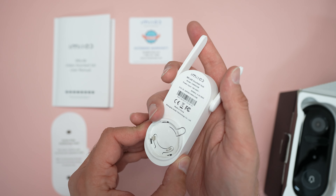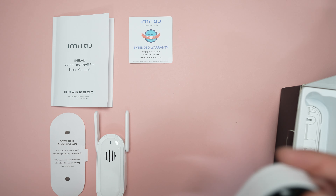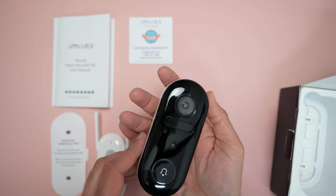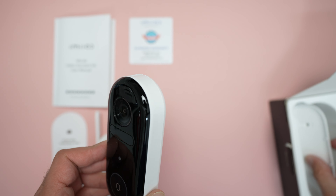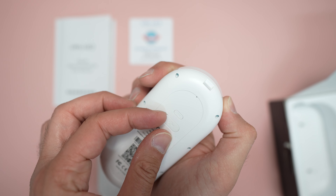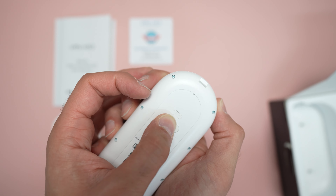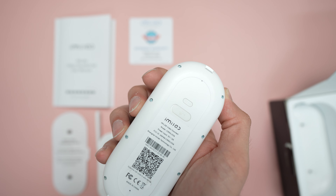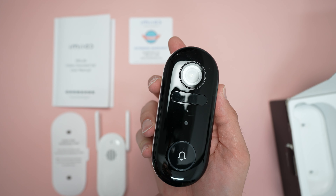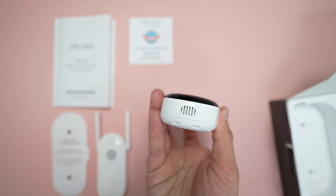We also get the doorbell itself. It's quite big actually - that's the palm of my hand. On the back we have a rubber seal to expose the micro USB port for charging the device and a sync button used in the setup process. Pretty standard design with camera, doorbell button, sensors at the front, and speakers at the bottom.